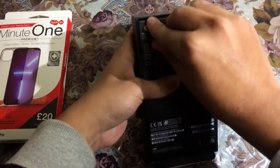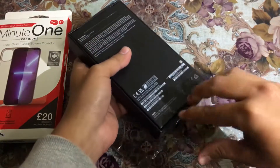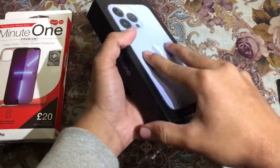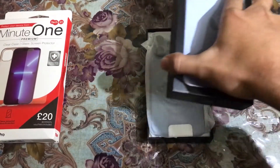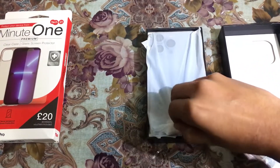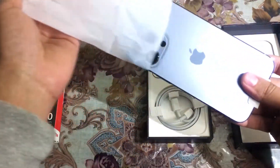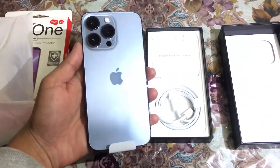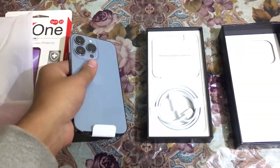Let me unbox the phone. We can remove the seal and here it is. Here is our phone — this is in the cover, let me take it to the side. This is the 256 gigabyte variant of the iPhone 13 Pro.